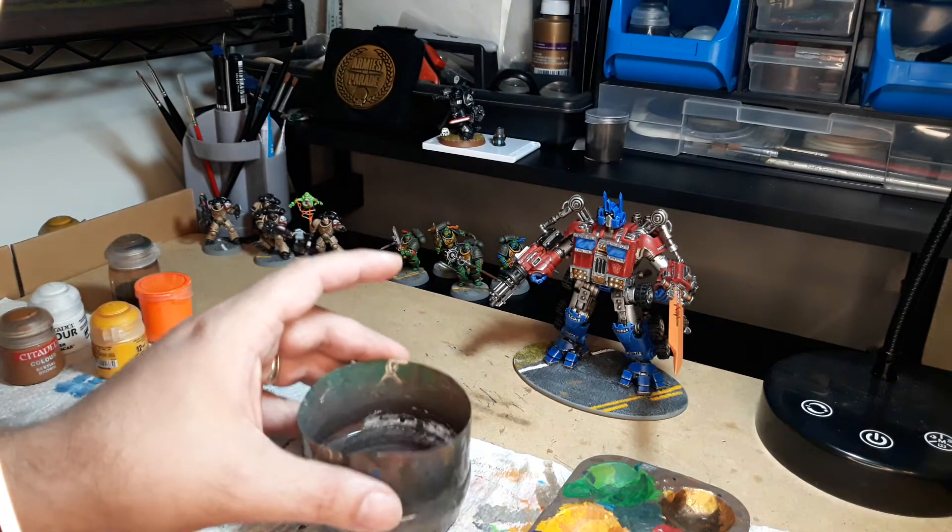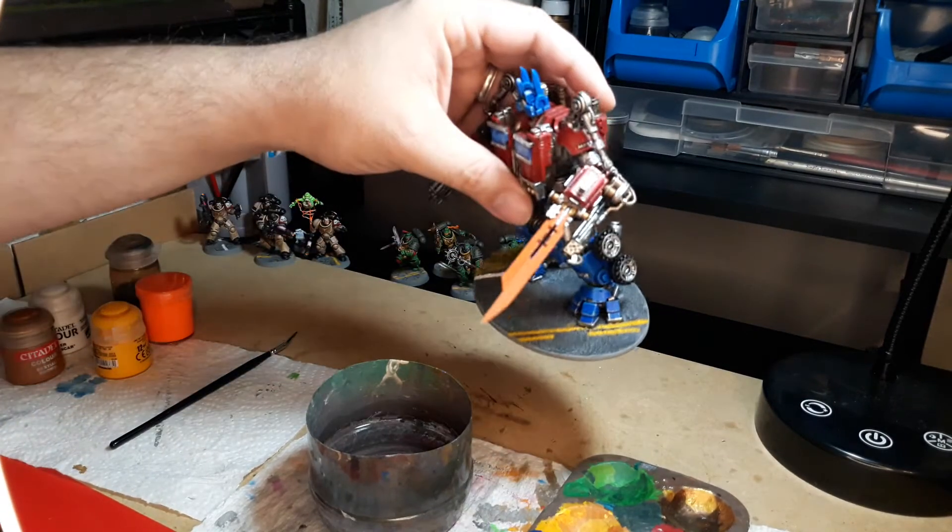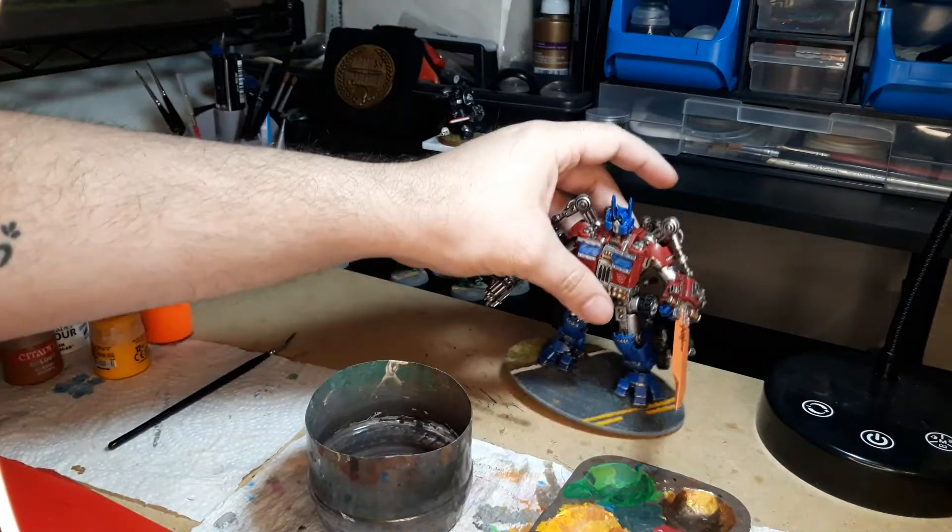Hello there Warhammer fans. Today I want to do another tutorial — in this case, what we're going to do is the glowing effects on a sword.